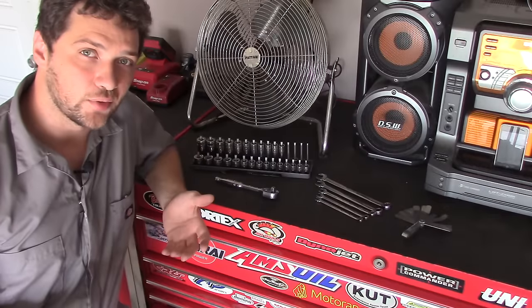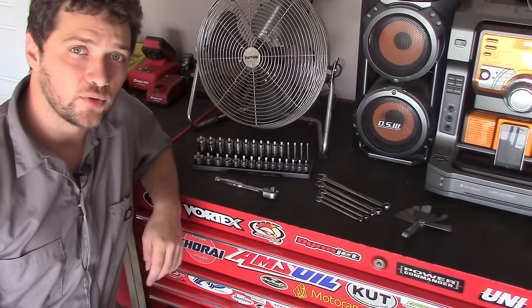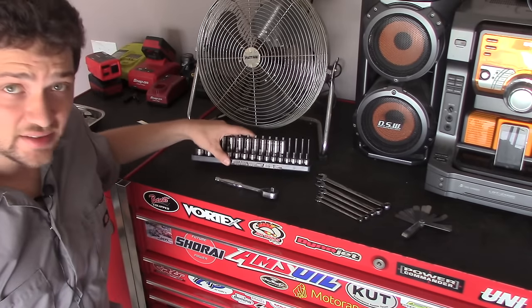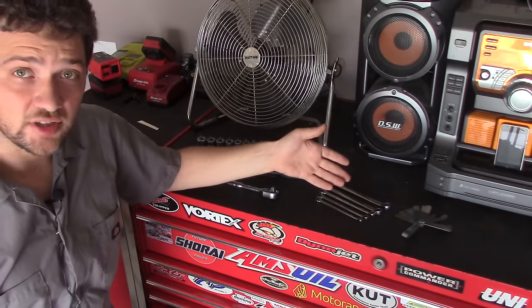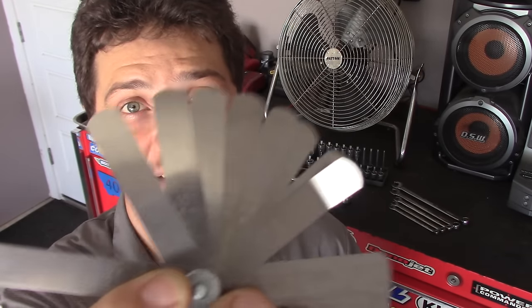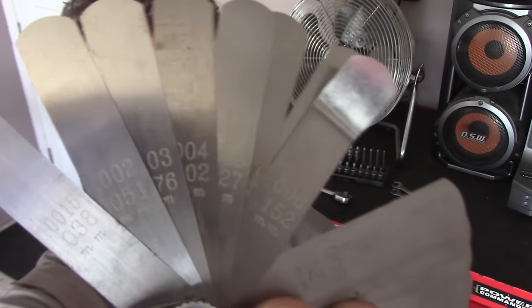Now speaking of tools, let's take a minute to talk about the tools you're going to need to get the job done. Now aside from a basic socket set and some wrenches, you're going to need a set of feeler gauges. Feeler gauges are pieces of metal that have been machined to an exact thickness, measured in thousandths of an inch and stamped onto each gauge. For this job, you're going to need a feeler gauge set that has a minimum thickness of three thousandths of an inch.